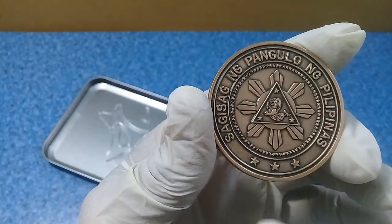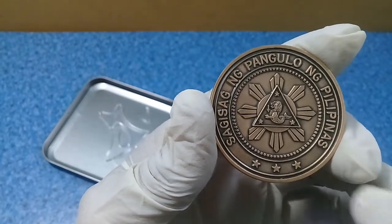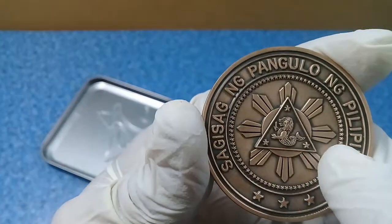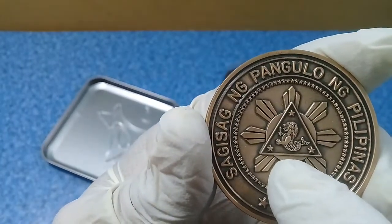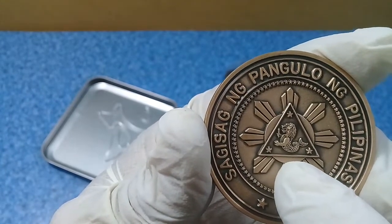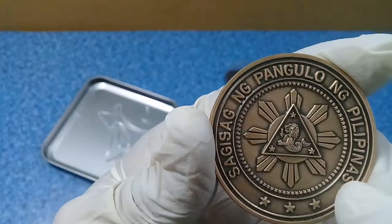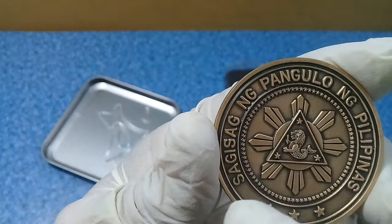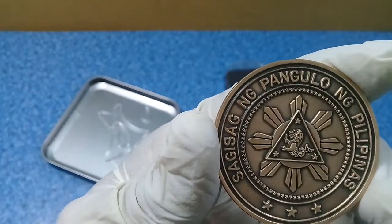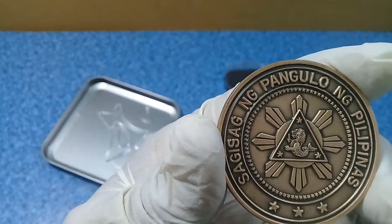The three stars represent Luzon, the Visayas in the middle, and Mindanao in the south. You can also see three stars and a sun, and there is a lion with the tail of a fish. As you can see, there is a pyramid or triangle, similar to what you see on other countries' coins as well.